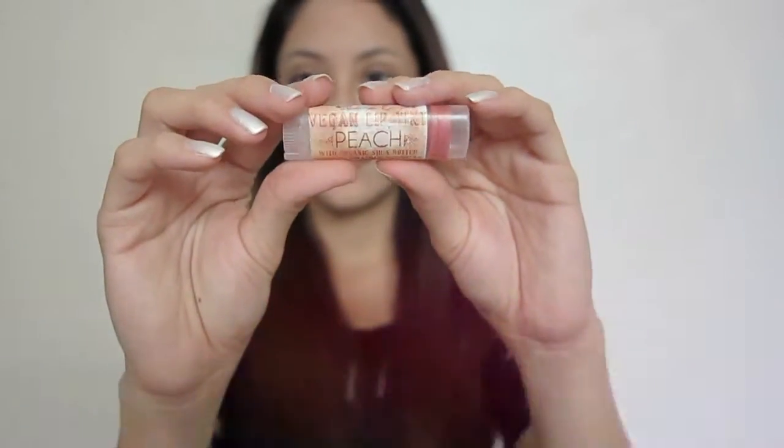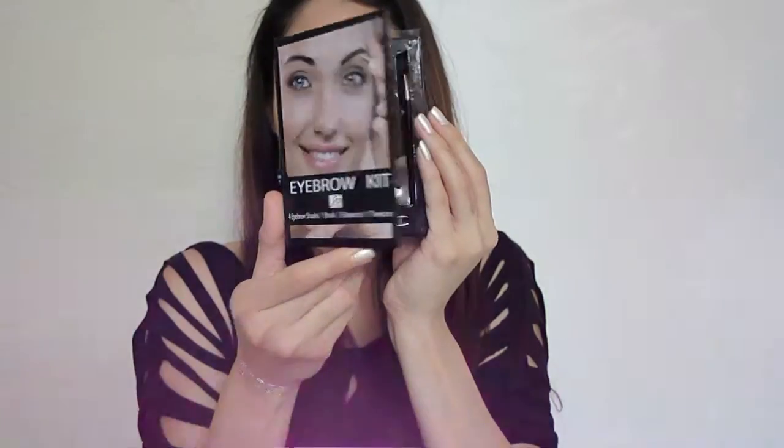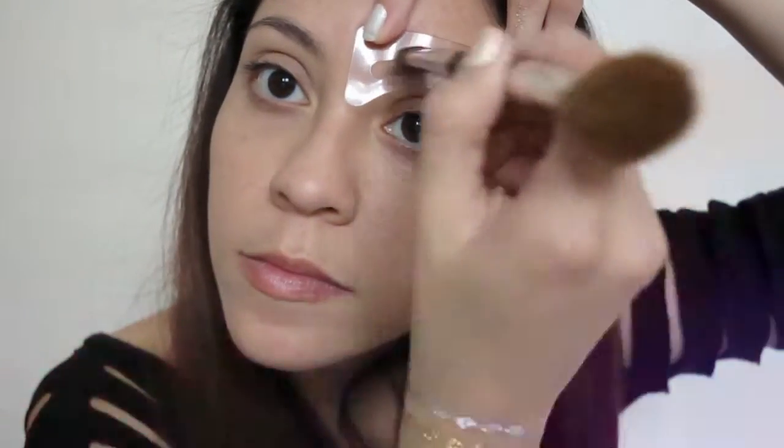For moisturized lips I'm gonna be using Fanciful Fox Lip Tint in Peach. Then with the same eyebrow kit I'm gonna be using the black color for the eyebrows — just apply as much as you need. I'm using black because Demi Lovato's eyebrows look very dark.